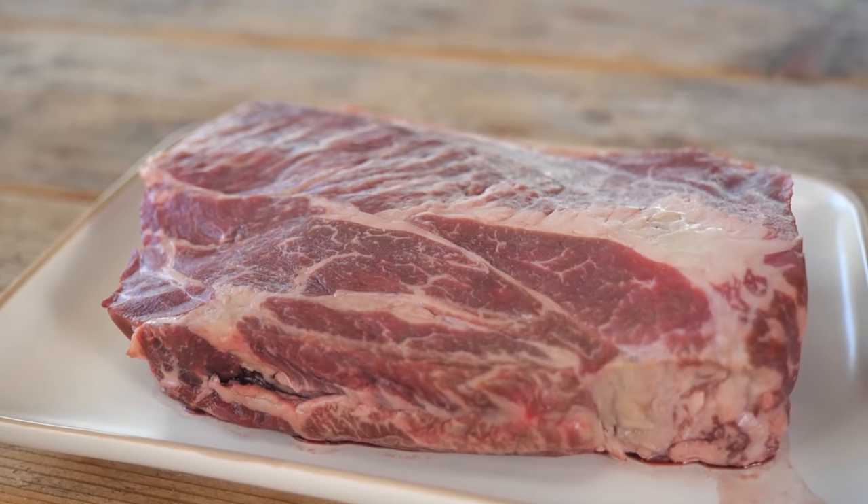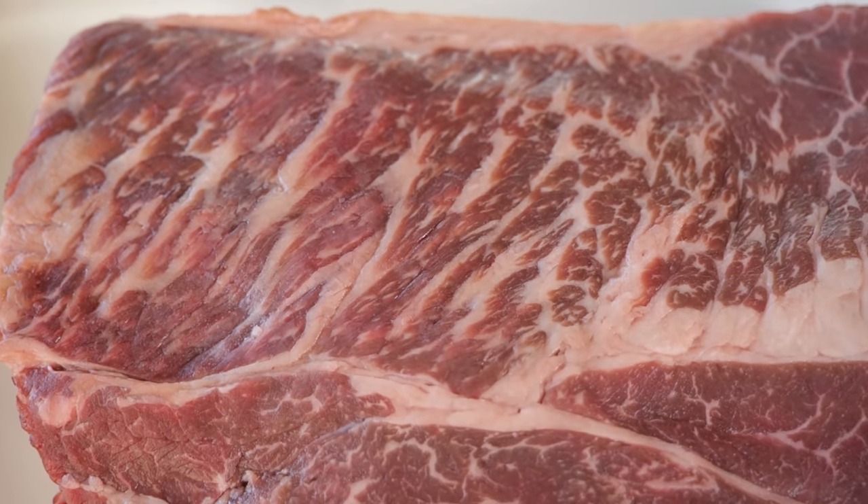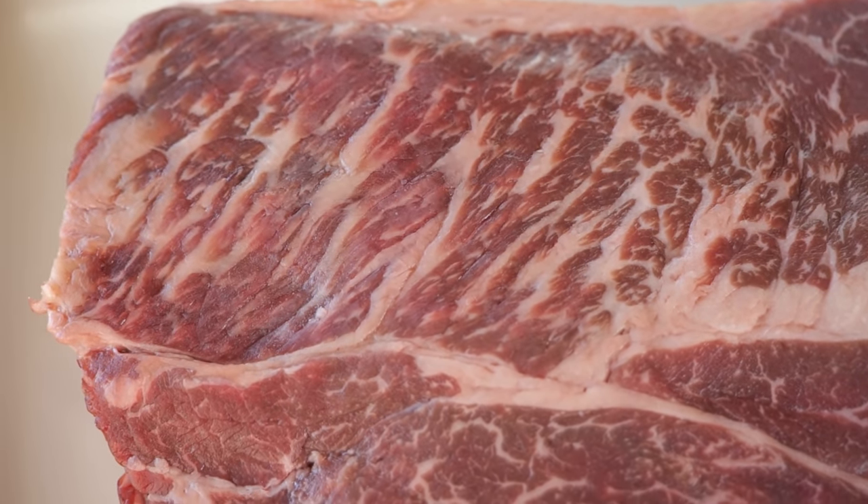This chuck is the perfect size and has a great amount of intermuscular fat. All of that fat is going to render down and become nice and juicy.